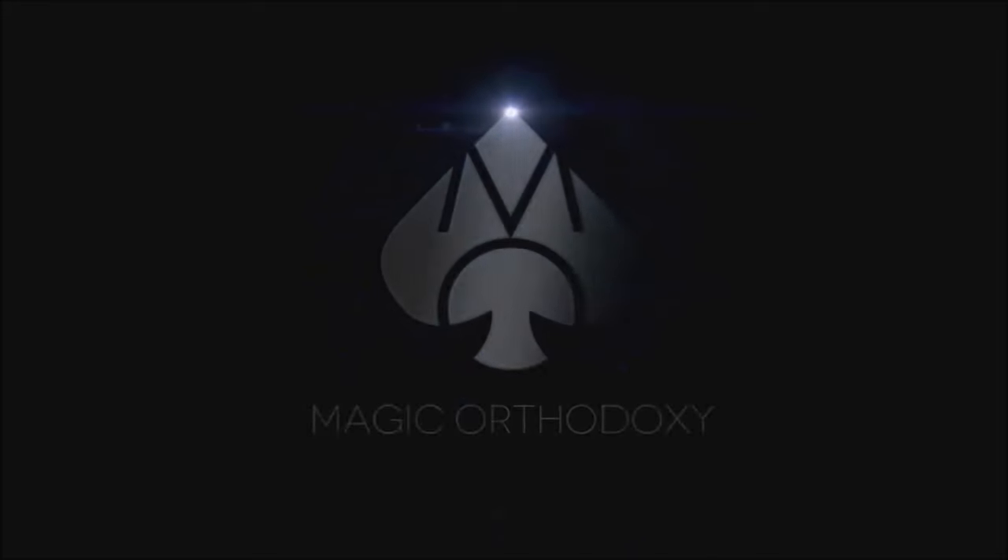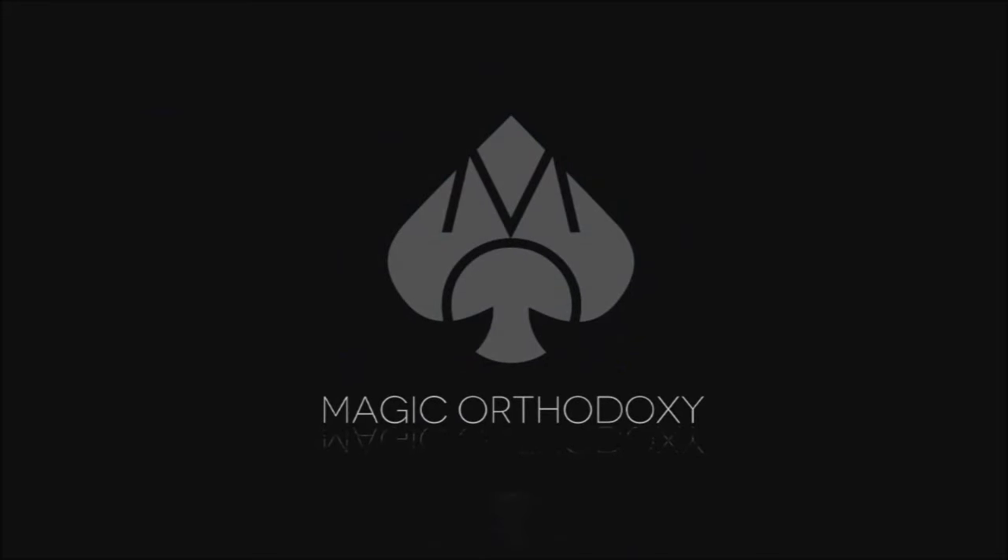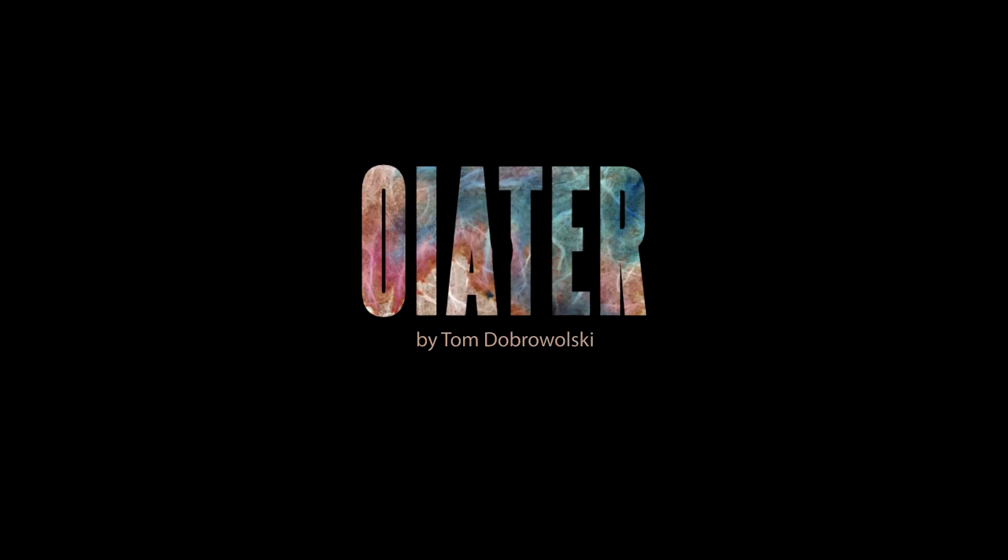Hey everybody, welcome back to Magic Orthodoxy. My name is David and this is a Magic Review. Welcome back to the channel — thanks so much for being here. You guys are in for a fun little treat because today we're going to review a download. This is a cool oil and water routine you can pick up from Big Blind Media. This is Oyator from Tom Dabralski. It's 12 bucks at Big Blind Media.